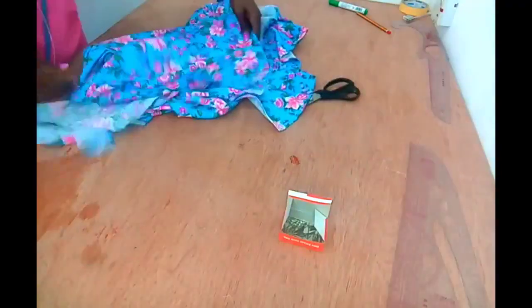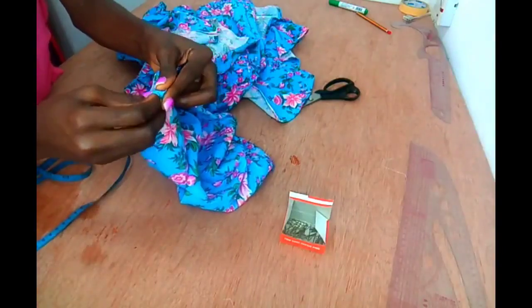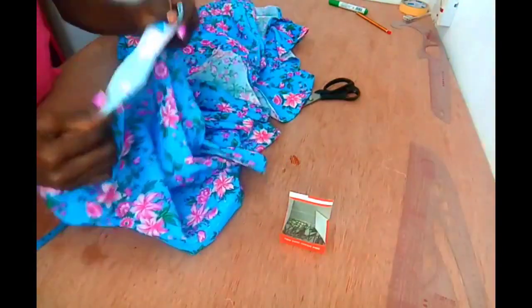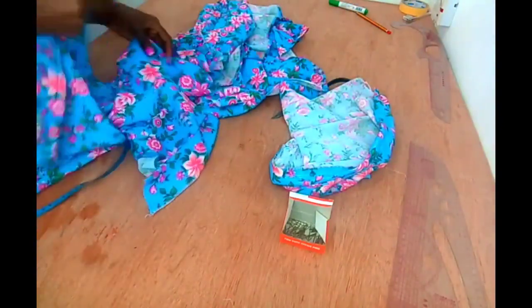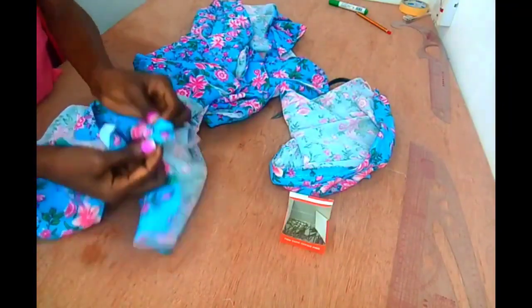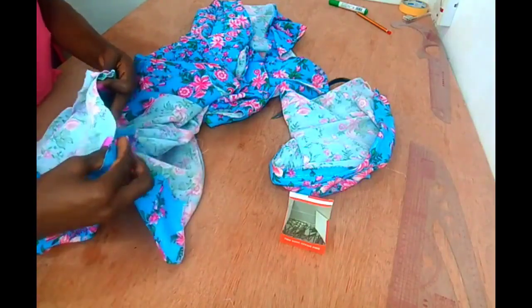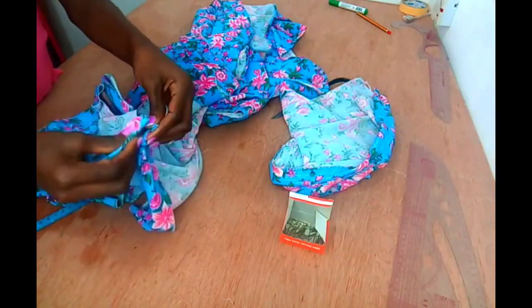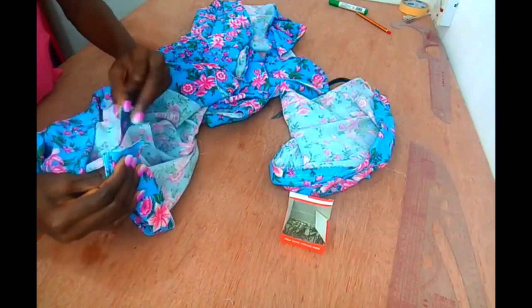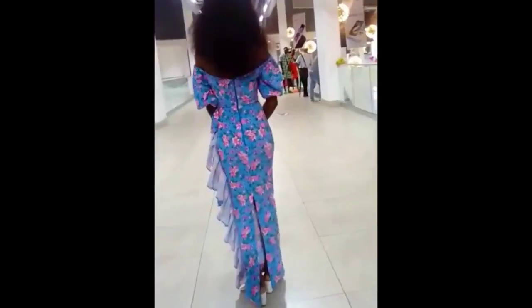I'll go ahead and attach my sleeves — I'll pass the elastic through the sleeve casing before attaching it. You can see the opening I left, so I stitch starting from there all the way down, and do the same for the other end of the sleeve. Stitch it all the way down and that's it for the sleeve.